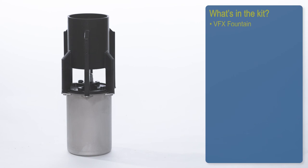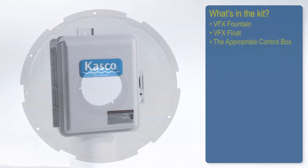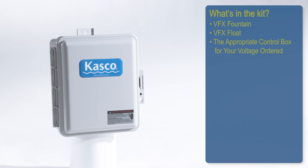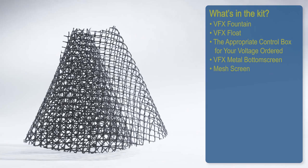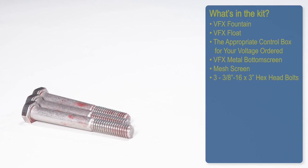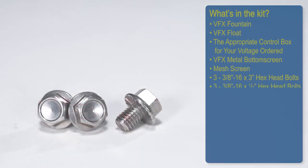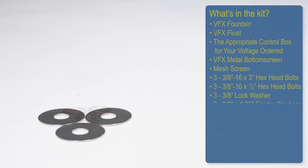What's in the kit? VFX Fountain, VFX Float, the appropriate control box to your voltage ordered, VFX Metal Bottom Screen, 3/4-inch mesh screen, 3 3/8-16 by 3-inch hex head bolts, 3 3/8-16 by 1/2-inch serrated hex head bolts, and 3 3/8-inch lock washers.